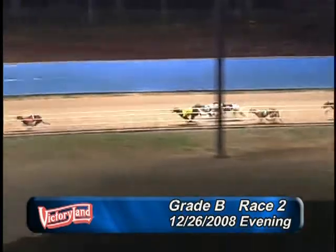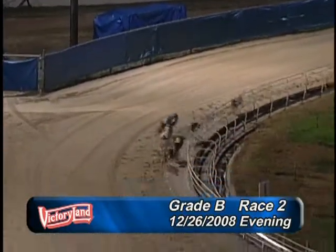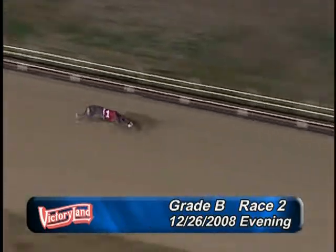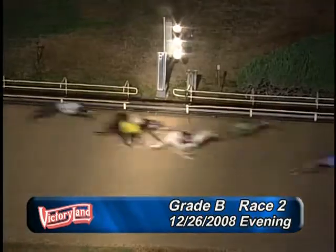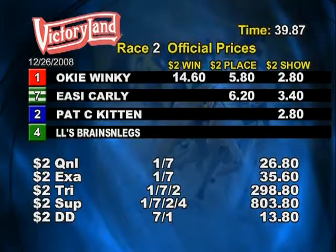Six five and one, six five and eight. Here we come into the final turn — it's one by four lengths. It's a one, seven — one seven, one seven, two four — one seven, two and four. Please hold on, early running.